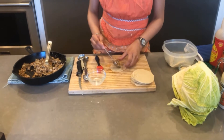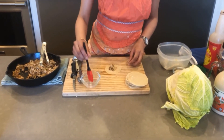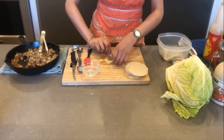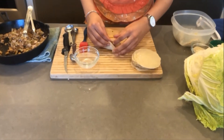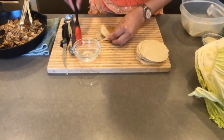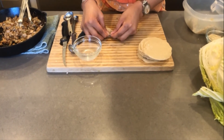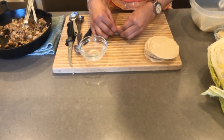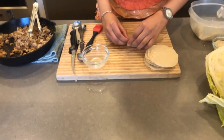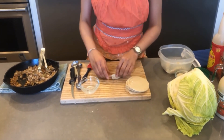Put a small spoonful of filling in the middle of the wrapper. We're going to use a brush to put water all around the edges. Now to close it, it's a little bit tricky. I usually just fold it up almost in half — you kind of pinch the edges together, and if you'd like you can fold them, adding extra water if you need. Just make sure that it's sealed up tight.